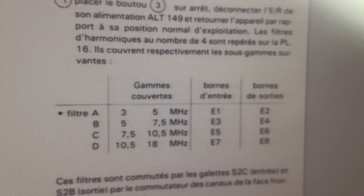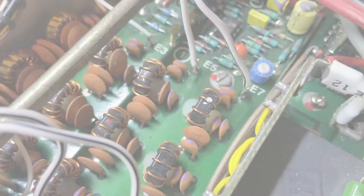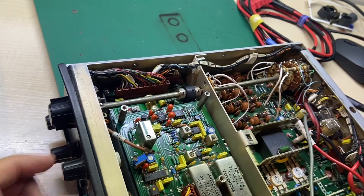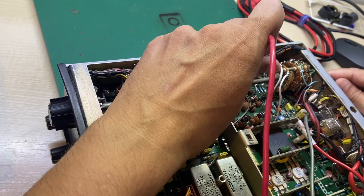I had to reverse engineer the filter selection, so I had to check this. I saw these cables and, clever enough, he used the channel switch to switch among the four filters.